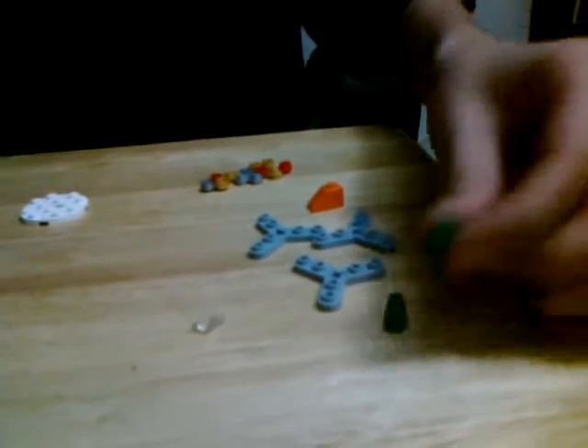These are the parts you are going to need. You are going to need four of these, two cones, and one diamond.